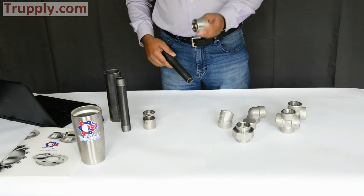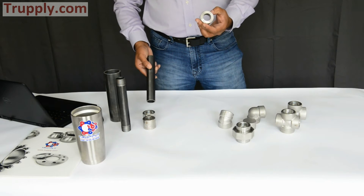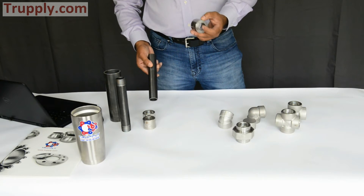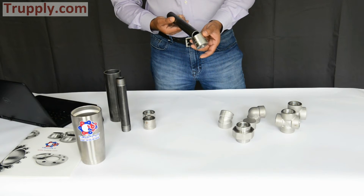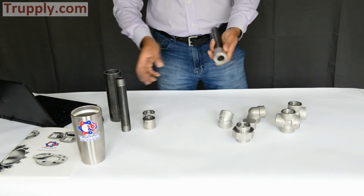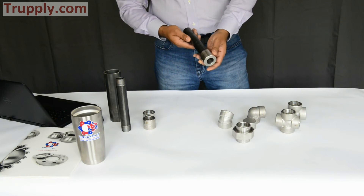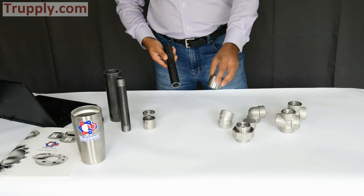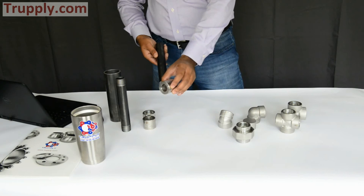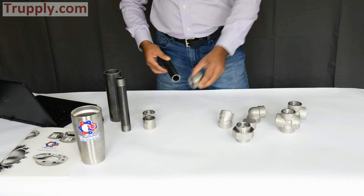This is a half coupling. A common question is: what is the difference between a full coupling and a half coupling? With a half coupling, you can only insert pipe from one side — that's why it's called a half coupling. You weld it on one end, and you can use the other end however you need — for example, as an extension or a branch connection.